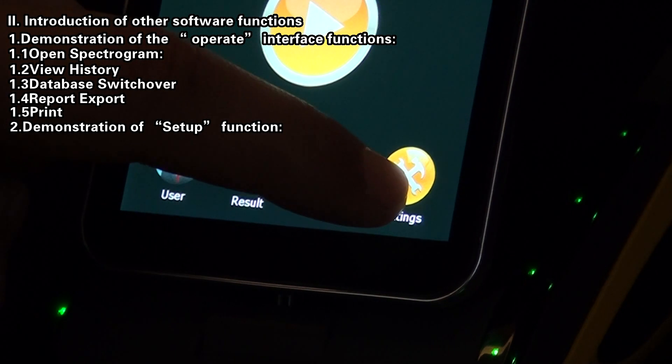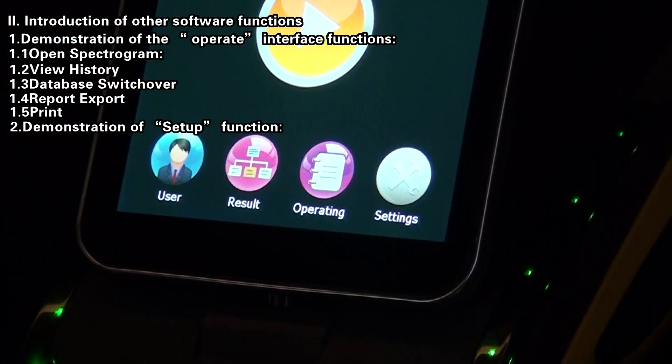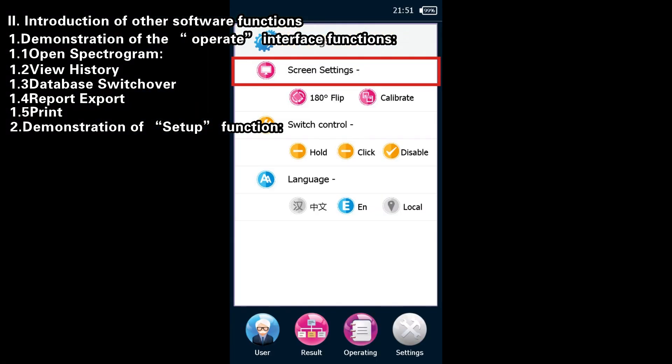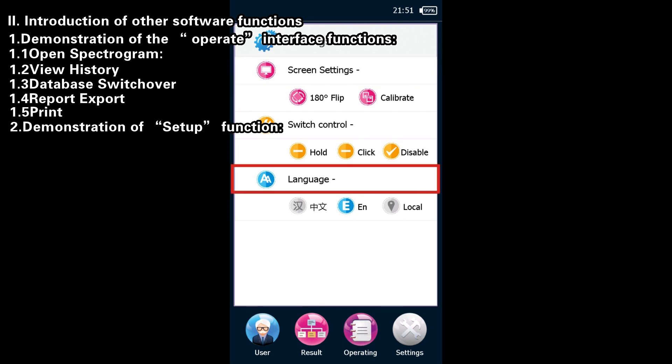Demonstration of Setup Function. On the main interface, click the Setup button to access the system settings interface. On this interface, you can configure screen rotation, screen calibration, mode of trigger pulling, and software language.